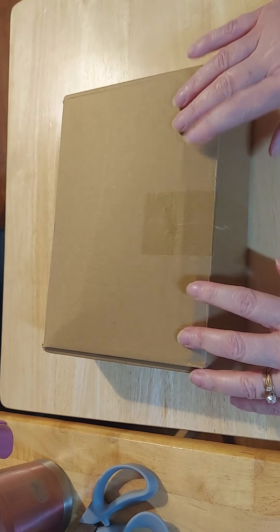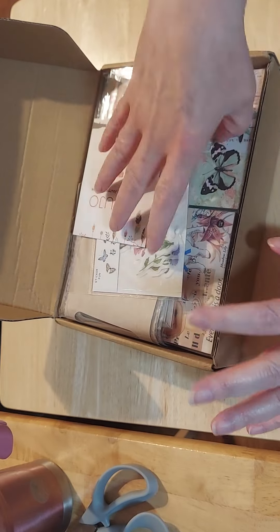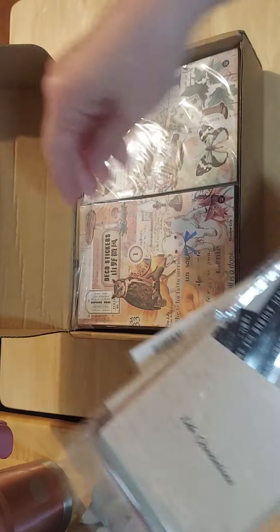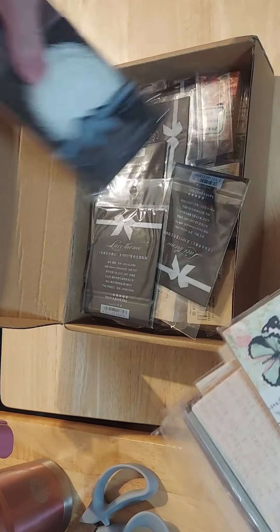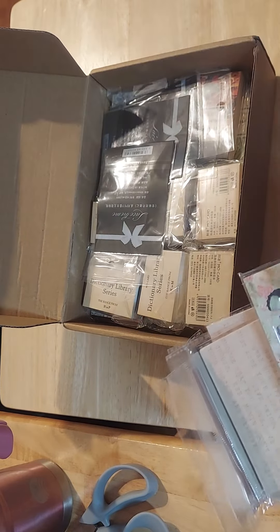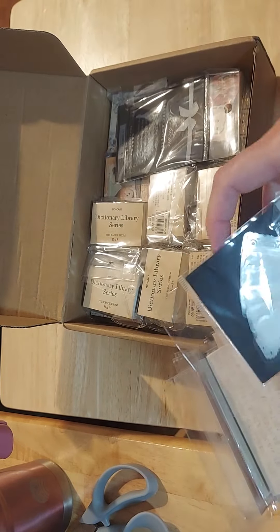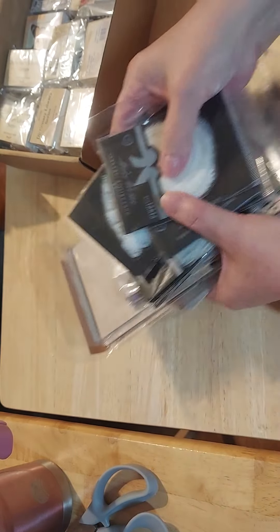I'm back with an order that I got off of Amazon. This came a long time ago, so I'm just not getting to it. This was actually from a different company. I apologize. I am super excited about this — it is a Total Junk Journal Treasure Box. So I'm going to start here.